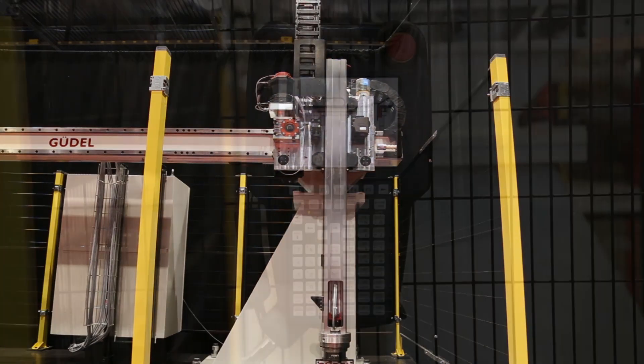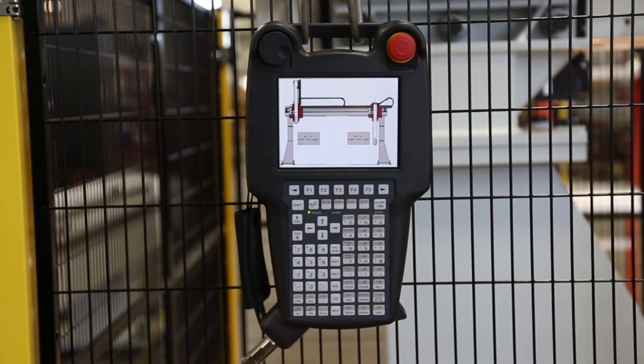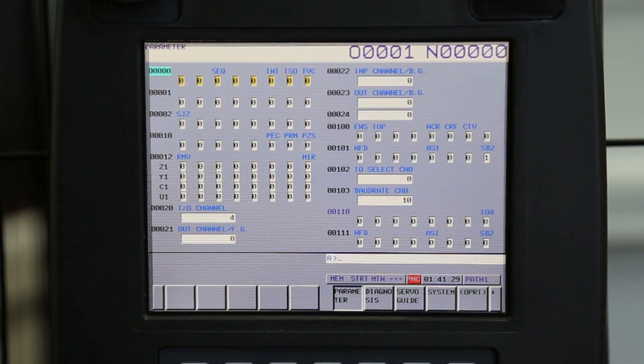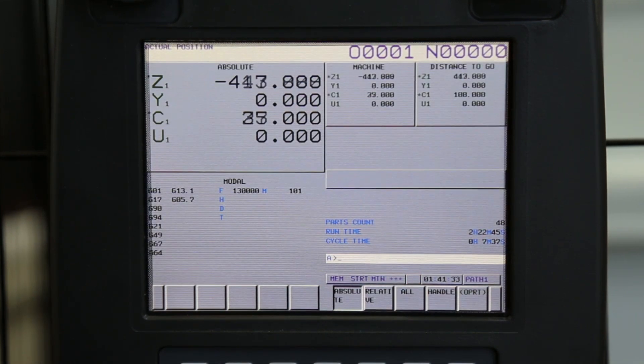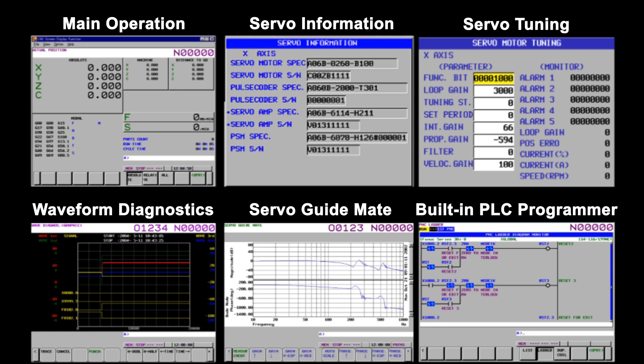The iPendant is a standard FANUC HMI fully compatible with the 10.4 inch and 15 inch displays. It also uses FANUC Picture for easy HMI development. Included are over 100 industry recognized standard FANUC screens for operation, maintenance, and programming.